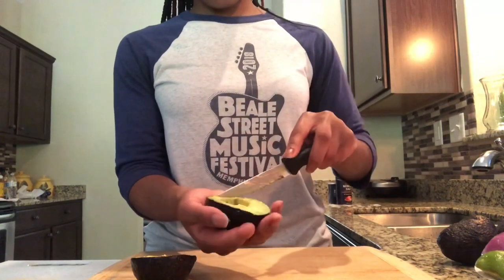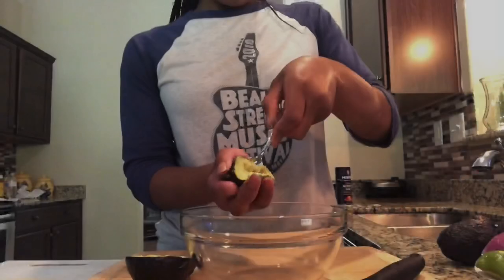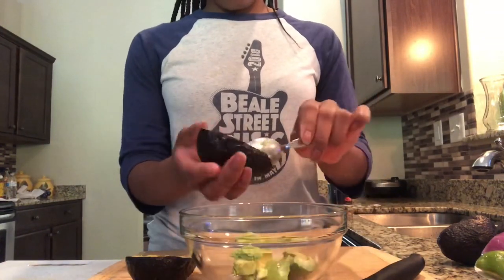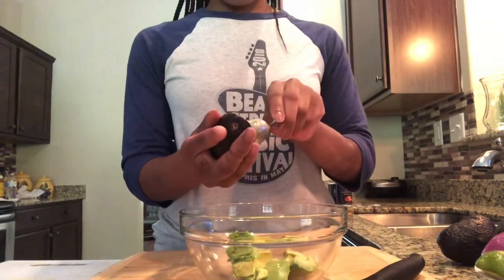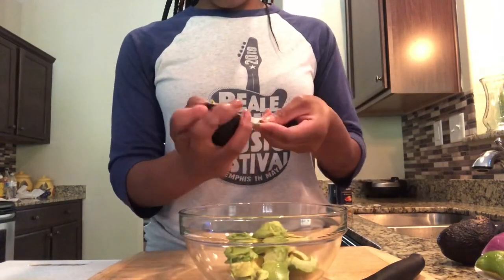Side note on the number of avocados I use in my recipe. Next we're going to grab our spoon and scoop out our avocado and place it in our bowl. Once you're finished it should look like this. We're going to do the same with the other half of the avocado.